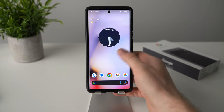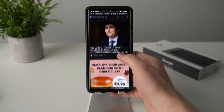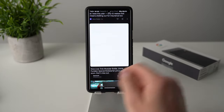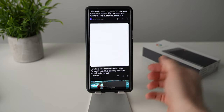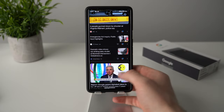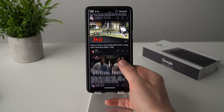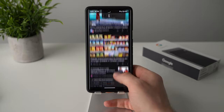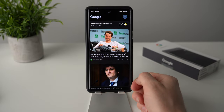It also works system-wide, so in Google News, sponsored posts are completely whited out and you're not being served those ads. It won't work 100% of the time — some websites or apps may bypass it — but it will block the majority and makes using your phone a much nicer experience without being bombarded by ads everywhere.